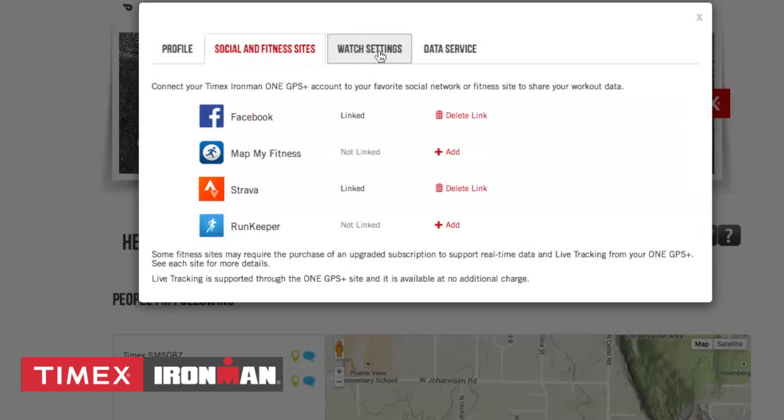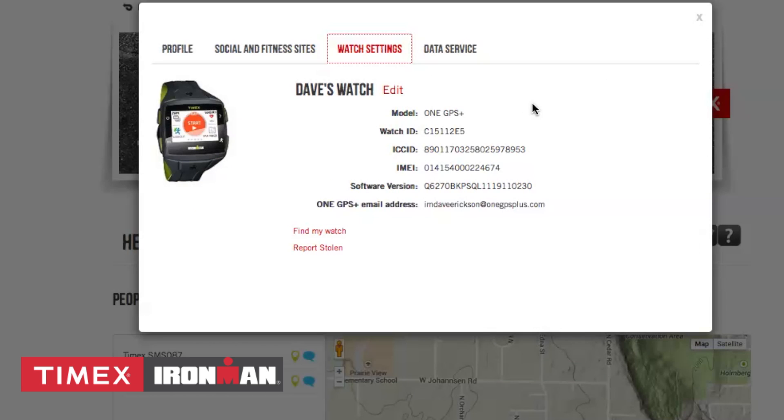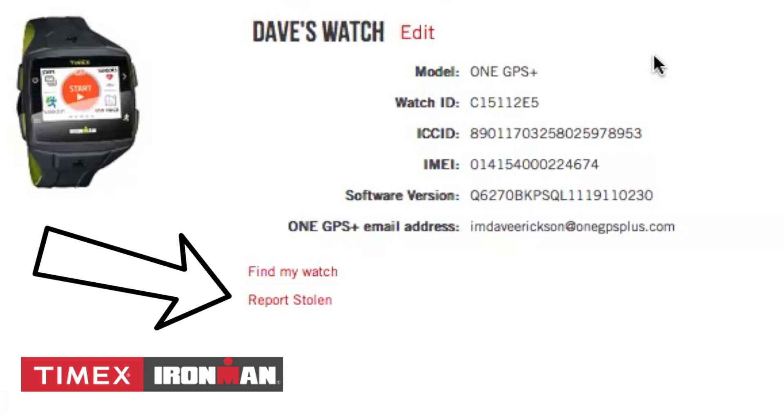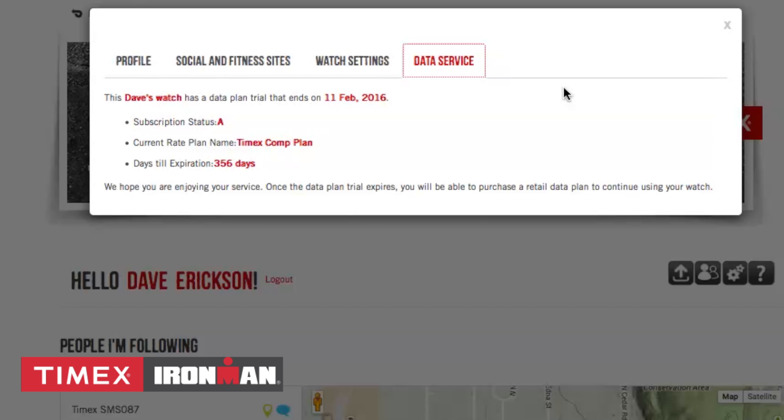The watch settings tab will show your key unique device information including the ID number, the ICC ID, the IMEI, and the software version currently on the watch. There are also links to Find My Watch, which will send an alert to the device, and a link to report a stolen device, which will immediately cancel your 3G data plan. The data service tab will show you when the device was activated along with the days until the data plan expires.